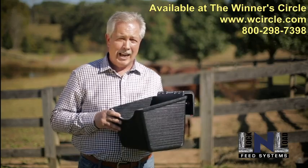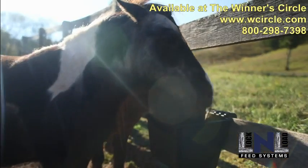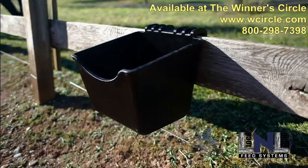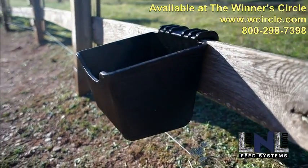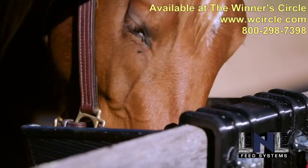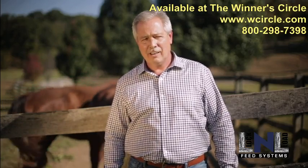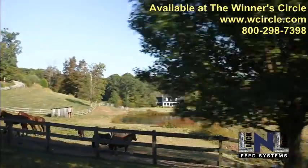I'm confident this is the last feed bucket you'll ever buy. We're excited, and with your support, we'll be able to continue to innovate. For every 100 buckets sold, we will donate one to a horse retirement or rescue facility. So let's get started — let's make feeding time easier, and your horses happier.